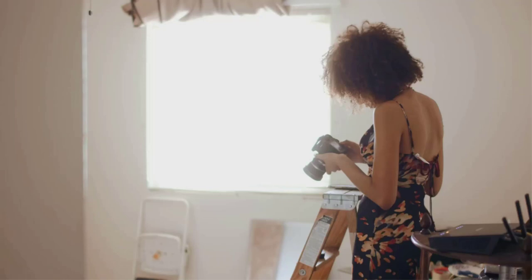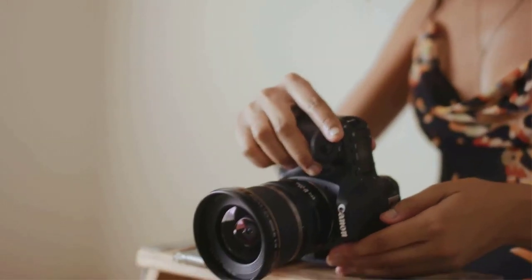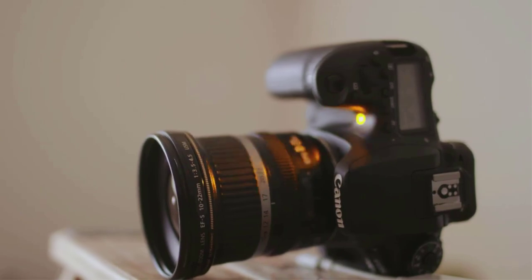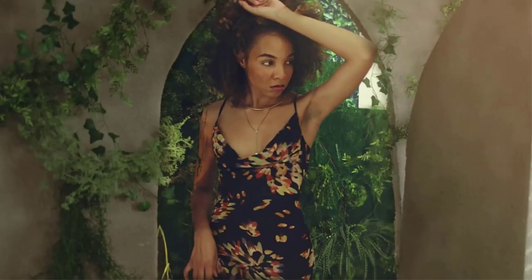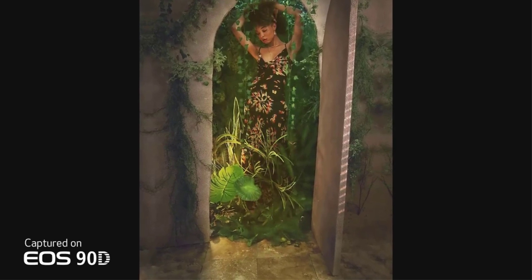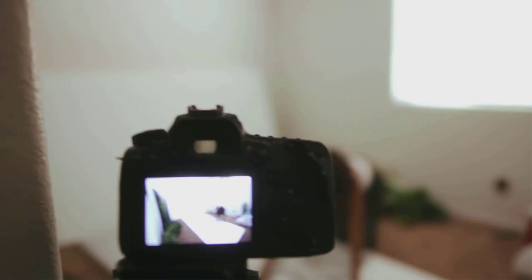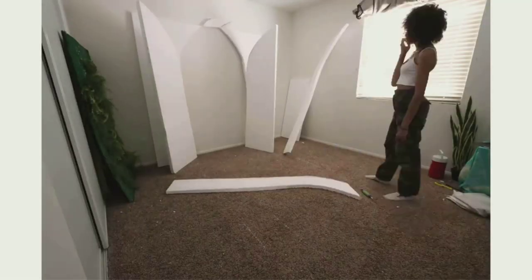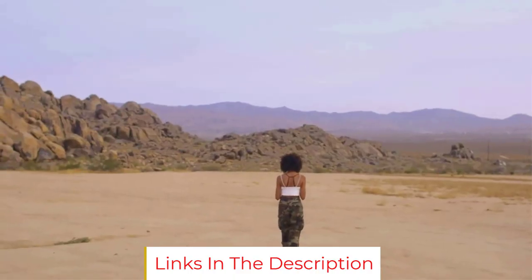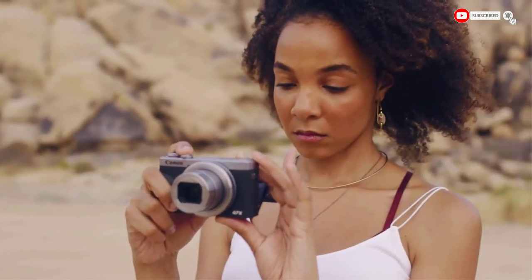The camera performed incredibly well in low-light situations and the autofocus was spot-on. The flip-out touchscreen made capturing shots from different angles easy, and the camera's overall performance was top-notch. I captured some of the most stunning food shots I've ever taken, and my friend's restaurant social media pages were flooded with likes and comments. The EOS 90D is packed with features like high-speed continuous shooting at 10 fps, impressive face detection AF, 4K 30p video, and an 8-way multi-controller.